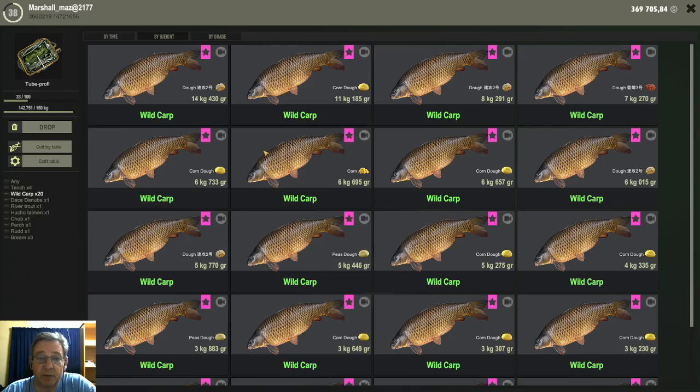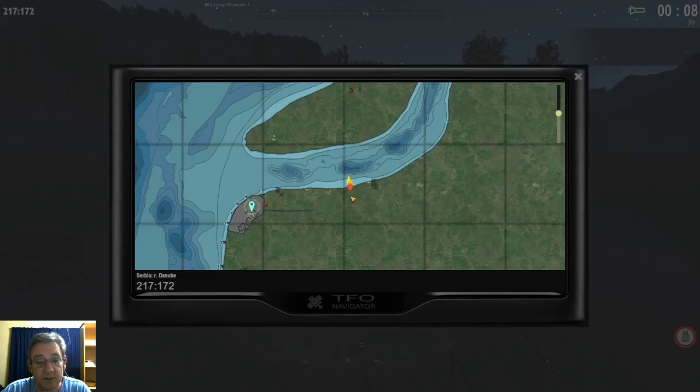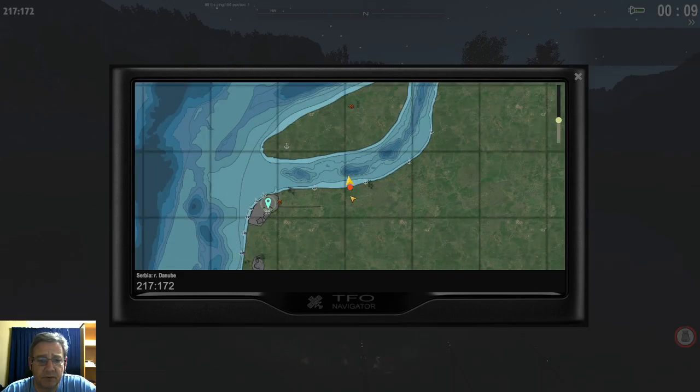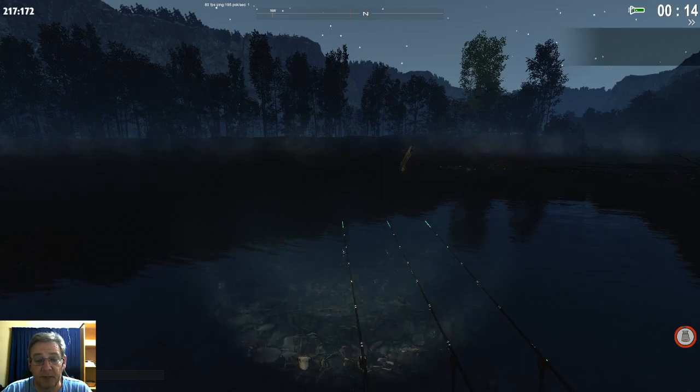For anyone wanting to know the spot — this is where I was sitting and fishing, at the spawn point. You walk to the right and it's the second deep hole where I caught all the wild carps, and that's where I got the trophy tench. So that's it for the new doughs here in Serbia for wild carp. Have fun, tight lines — I will see you again, cheers.